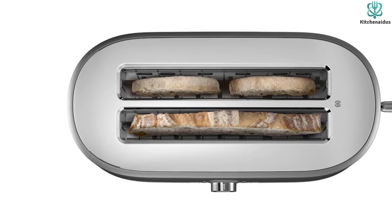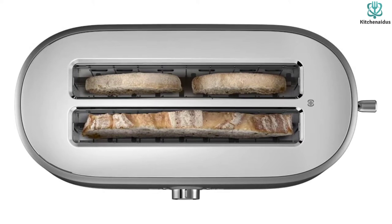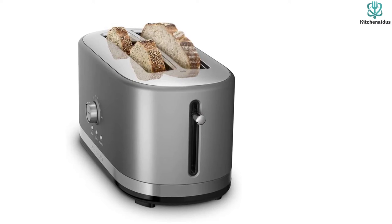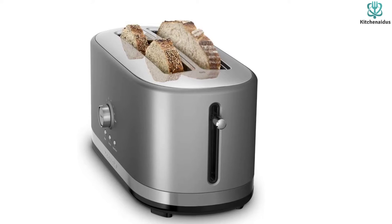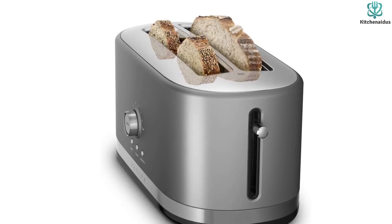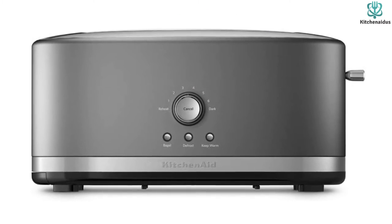This model is a multi-functional kitchen gadget offering many toasting options. It comes with seven different shade settings for desired browning levels, plus reheat, keep warm, bagel, and defrost modes. All these features are pre-programmed — just select the function and wait for perfect results. There is also a cord storage compartment beneath the base for tidy storage when not in use.